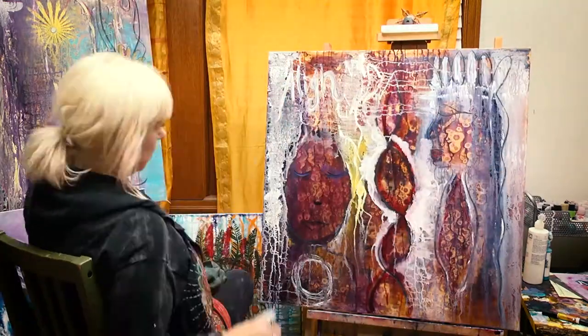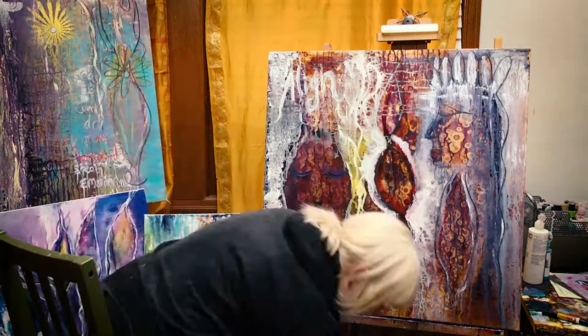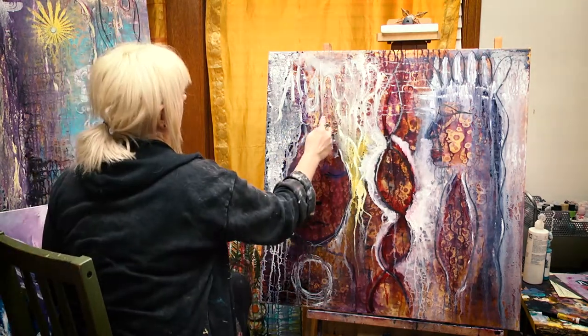This will probably change several times. But at this point what I'm not doing is making sure that everything's perfect — perfect lettering, perfect lines — just zest in energy.